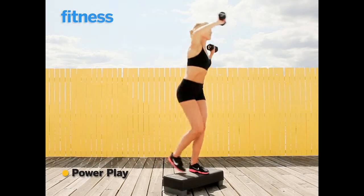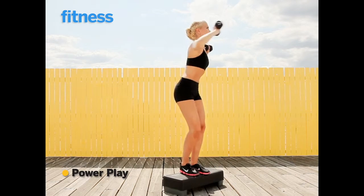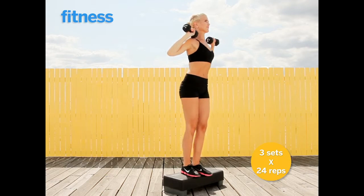The trick here is to step back as you punch diagonally forward. You're going to alternate from side to side, 24 reps total.